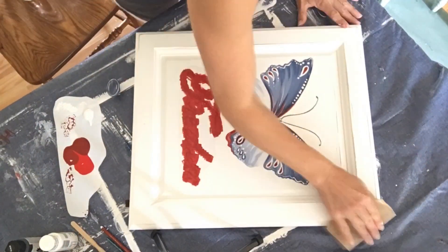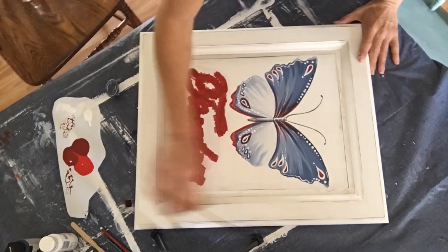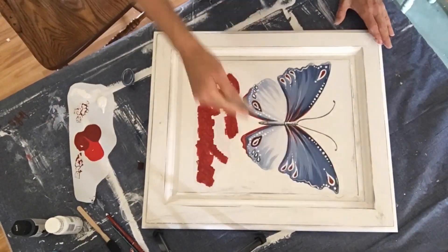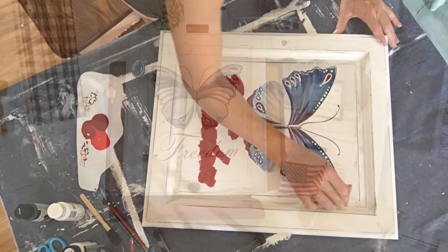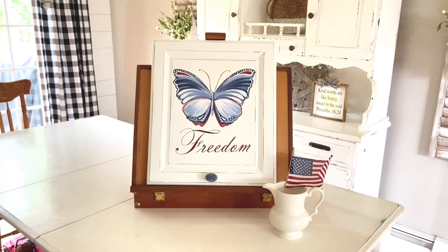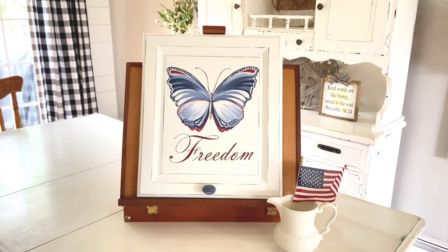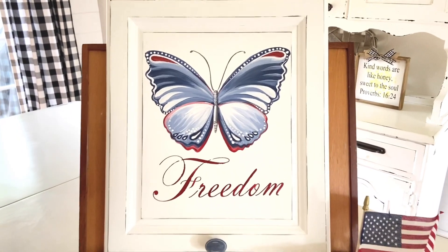Using my Silhouette, I made a stencil of the word 'freedom' and went over that with red paint. The edges of the old cabinet door also got a little sanding to bring out the details. Here it is all finished with the stencil peeled off — I just love how it turned out, and I love having this reminder of how fortunate we are to have the freedom that we do.